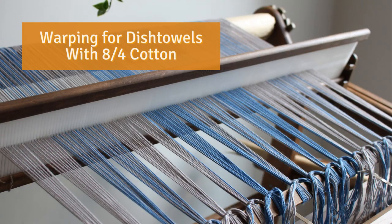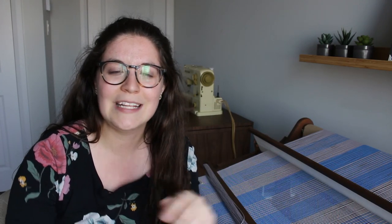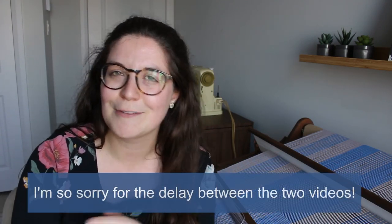Today I'm starting this video already sitting at the loom. A few weeks ago I posted the video in which I warped my loom for this project. If you haven't seen it I highly recommend watching it — I'll put it right here and also in the description down below, so feel free to go check it out.